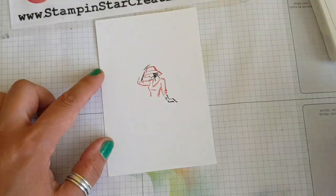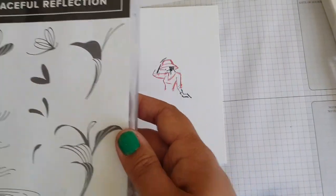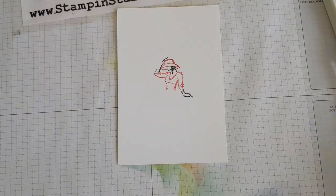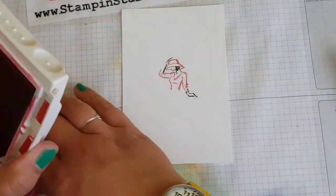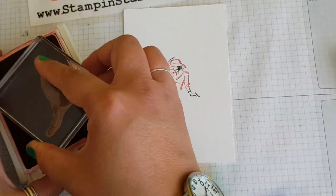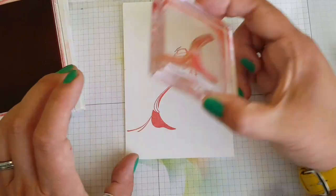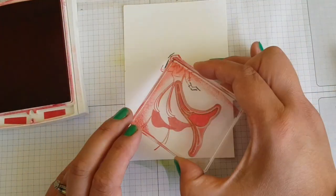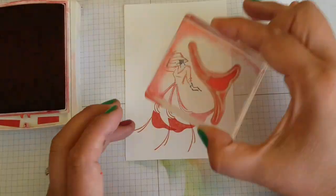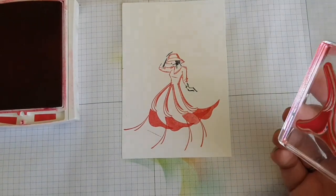Stamp that down fairly centrally onto some Whisper White and then your image is ready to go. We're going to take that hummingbird-type design stamp, turning it upside down, and then going in with the Real Red starting at the top of that stamp to match the edge of her dress, going in four times, each time getting some more ink.